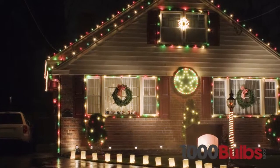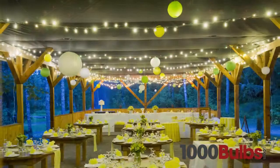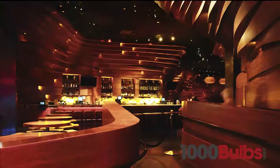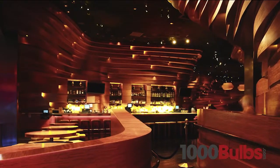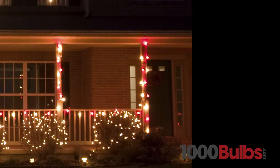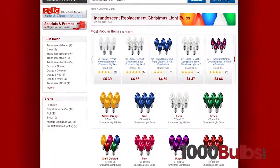From seasonal décor to wedding lighting and restaurant accents, our wide variety of quality replacement bulbs will help you capture the perfect mood for any occasion. These replacement bulbs come in a variety of shapes and colors.